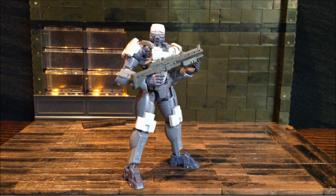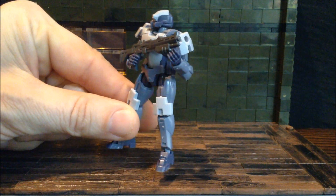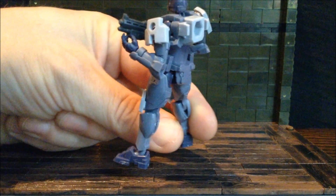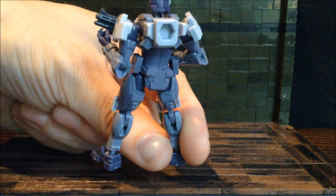Hello out there! Today we are taking a look at the Hexagear Governor Parapron Sentinel. This is a little tiny figure model kit meant to go along with the Kotobukiya Hexagear toy line.